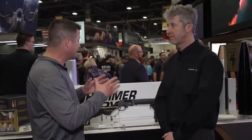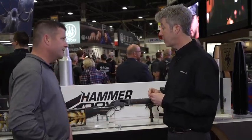Hey guys, Rich Nance, gun tech editor of Guns and Ammo Magazine. We're at Shot Show 2020 at the Federal Ammunition booth with Eric. There's no disputing that lever guns are all the rage right now, and Federal has designed specific ammunition for lever action rifles — that's the new Hammer Down ammo, developed in partnership with Henry Firearms.